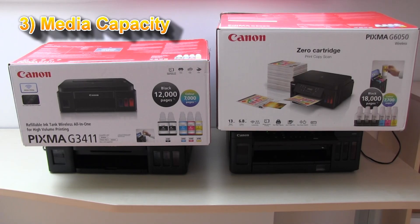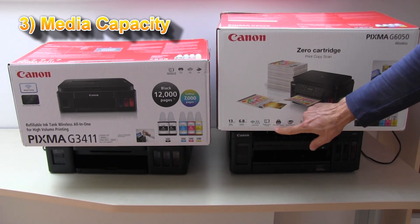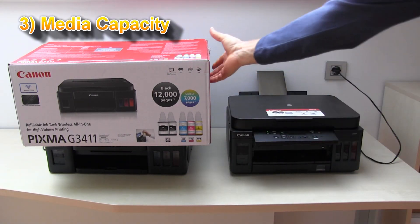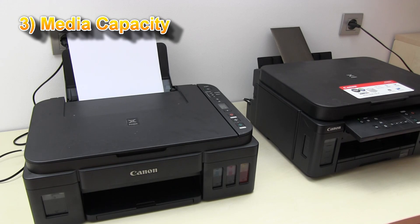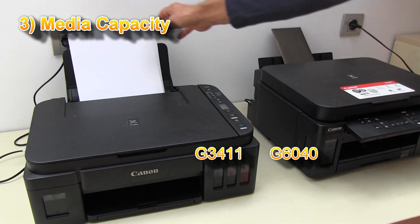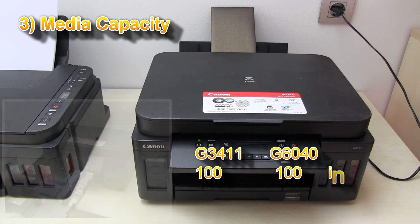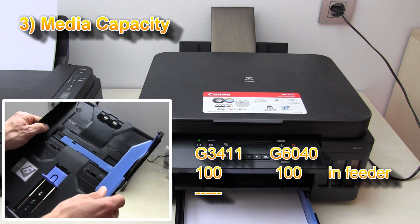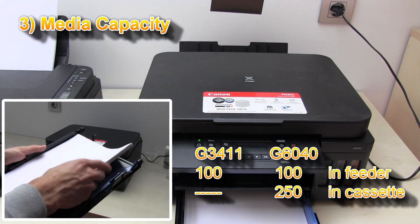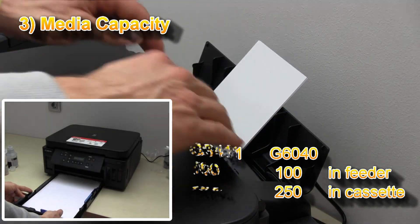Number three is more paper capacity. On the G3000 series you have only the paper feeder at the back. On the G6000 series you have a paper cassette for 250 sheets and a rear feeder where you can put other types of media or more plain paper for greater capacity.